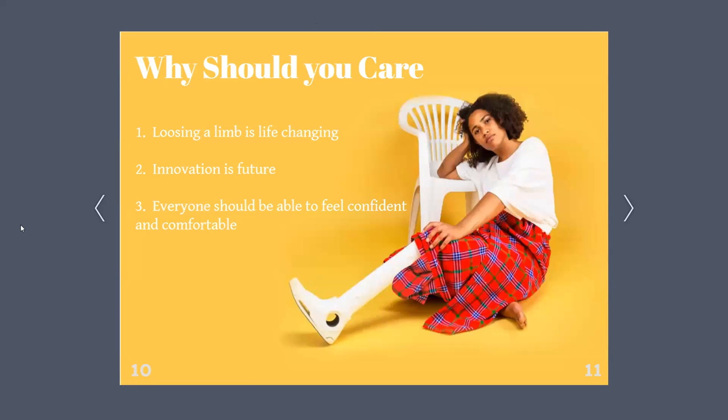So why should you care? You don't have to have lost a limb in order to care about someone that has. Those who have lost a limb are still incredible people like you and I. One, losing a limb is life-changing — many face challenges as they have to learn how to do everything over again, such as walking. Two, innovation is the future; with technology advances, there will be new and improved ways of doing things, and prosthetics is most definitely in that future. And three, everyone should be able to feel confident and comfortable. When you feel comfortable, your confidence grows, and that is vital in a patient's rehabilitation process.